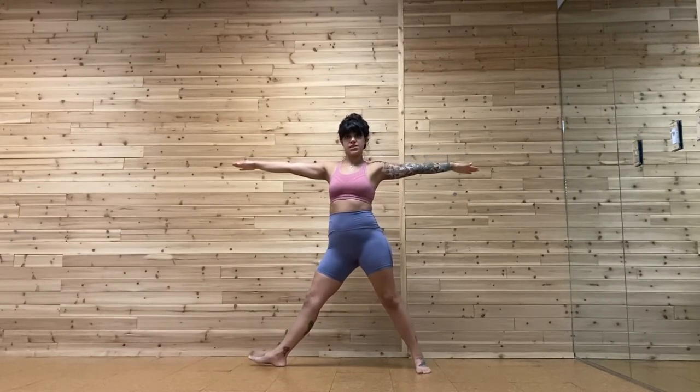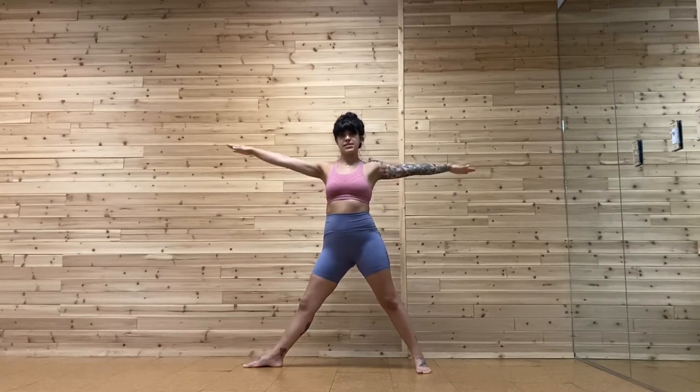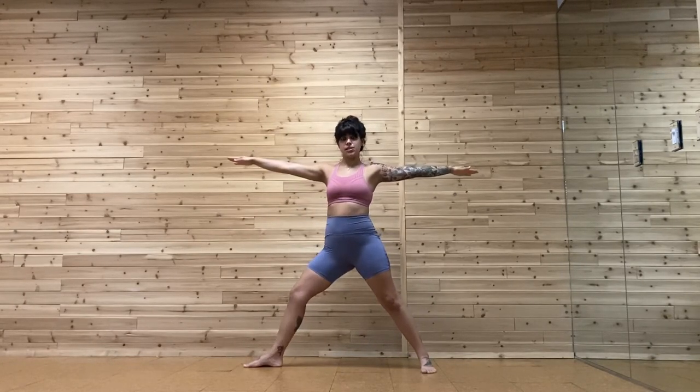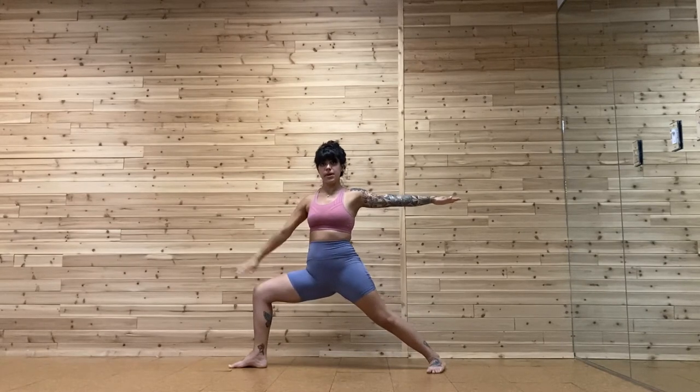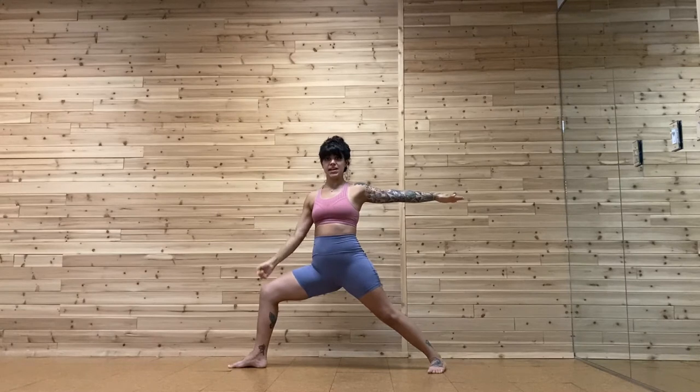Pick up the toes of the right foot and turn on the heel, facing the toes out. Keeping your heels in that same alignment, bend that right knee and sit low. You're sitting low to get thigh parallel to the floor. Eventually you want to sit to get this side run parallel, getting the hips low — it's a hip opener — but keep this knee stacked over the heel.